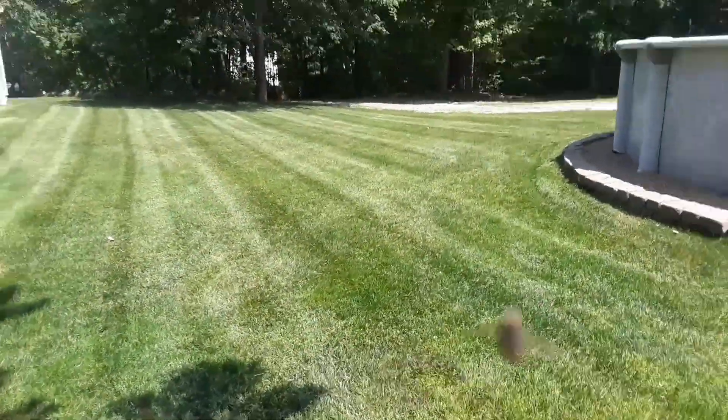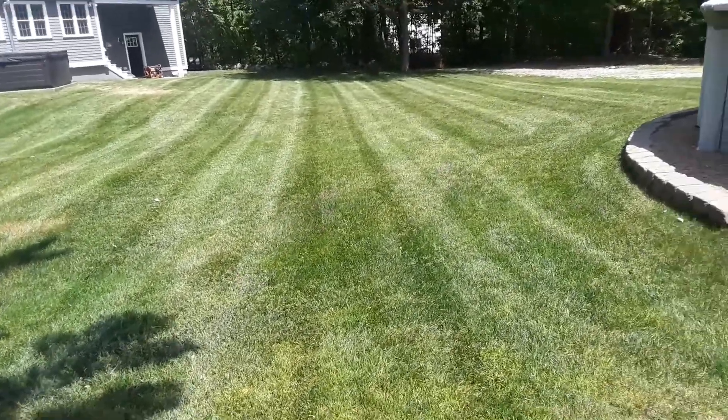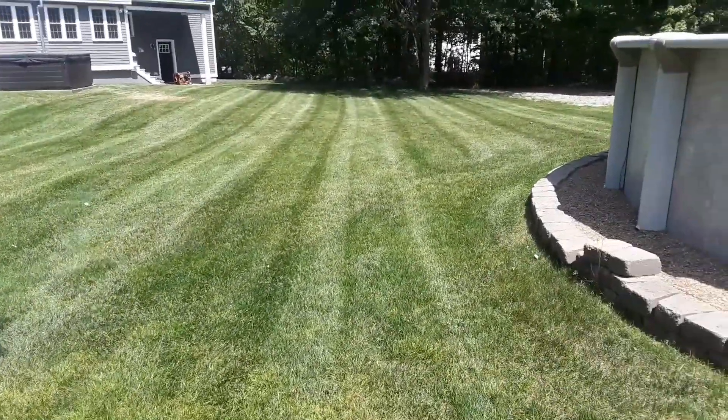The stripes did come out pretty good. This guy's yard I do every week, so thanks for watching.